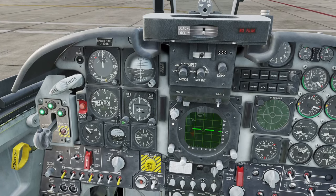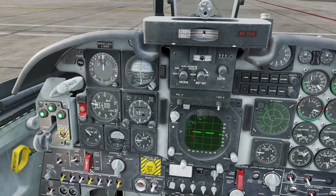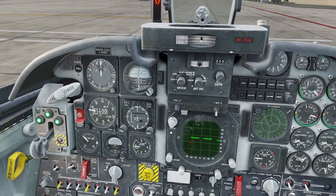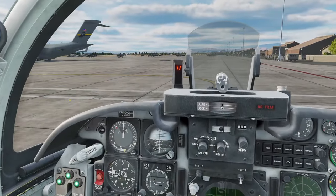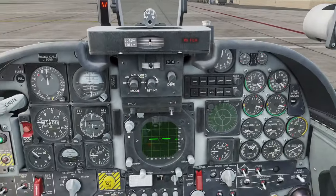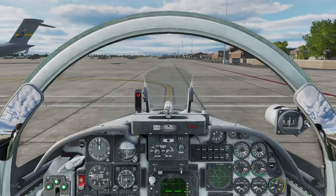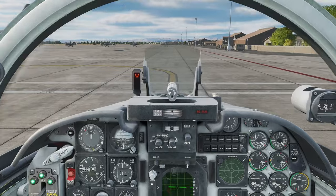I'll always put the heading bug on the reciprocal in case of a single engine failure after takeoff so I can turn downwind. The wind was from the east so I want to be slightly towards the east if I'm downwind. We use 03 as a left-hand circuit at Nellis. Always look at the weather before you get airborne and any radar service you might require.